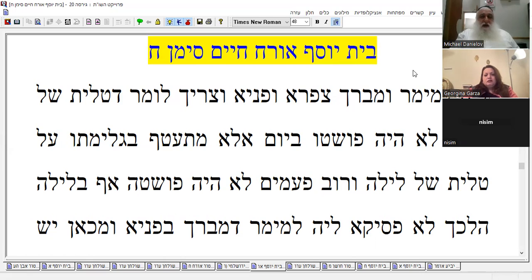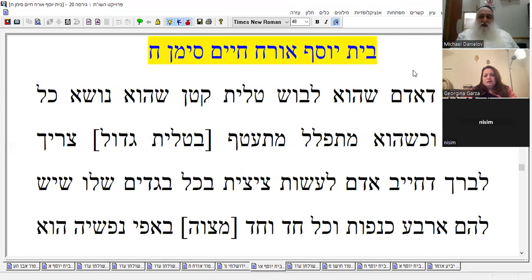The answer is that the talit of the night — he would not always take it off during the day. He would wear the night cloak most of the time, so there's no constant scheme where he blesses at night. He doesn't always do that. So says Rashi.